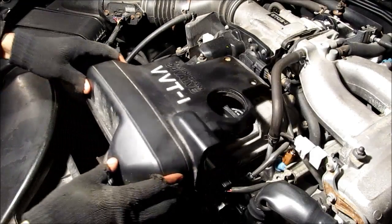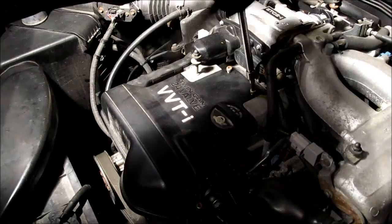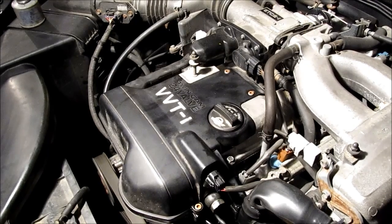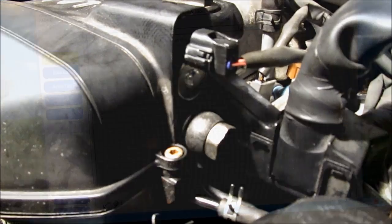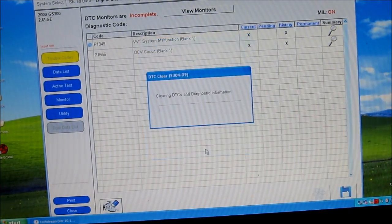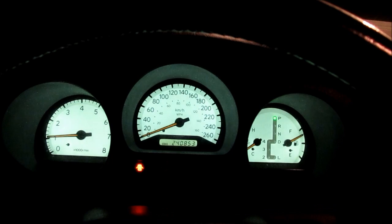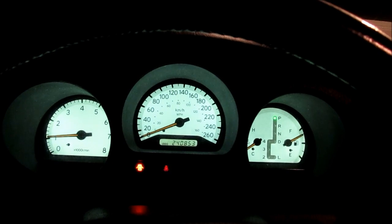Next I'm going to replace the timing belt cover and replace the hex bolts. We're going to start up the car and see how it sounds. You want to double check that there's no leaks around the union bolt and control valve. Finally I'm going to clear all the check engine lights — click clear — and that's it. Finally we're going to take the car for a test drive and complete a full driving cycle to make sure the check engine light doesn't come back on.